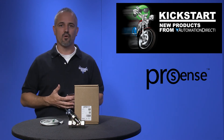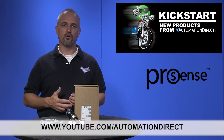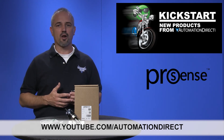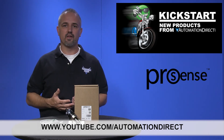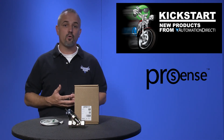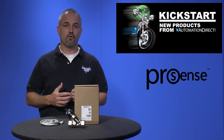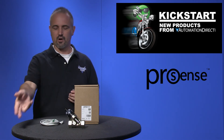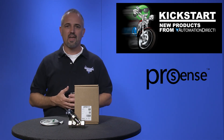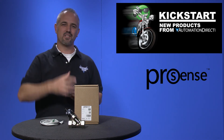Check back with us often on AutomationDirect's website or on YouTube.com/AutomationDirect for more Kickstart videos. And if you are watching with us today on YouTube, please let us know what you think about these ProSense flow switches or how you plan to use them in your next application by dropping us a comment down below. Thanks for watching and we hope to see you again soon.